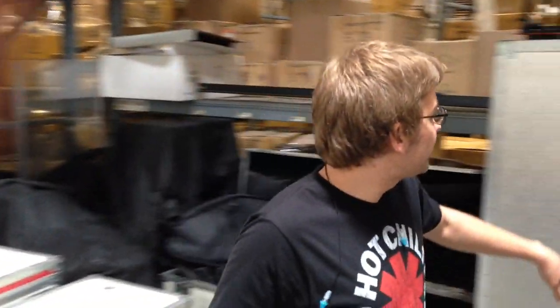Hey guys, this is Adam down at Drum Channel, taking a quick break here. I just want to show you some of the stuff we have hanging around outside the studio.